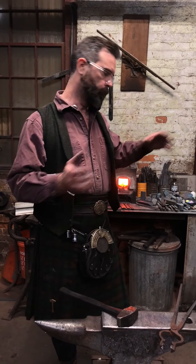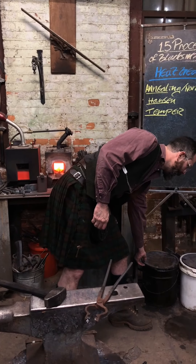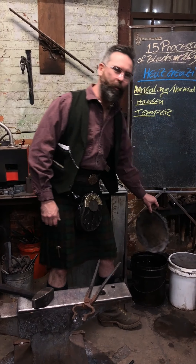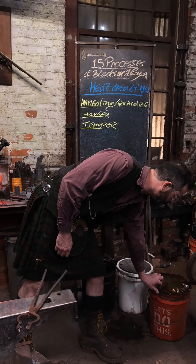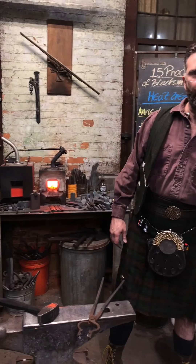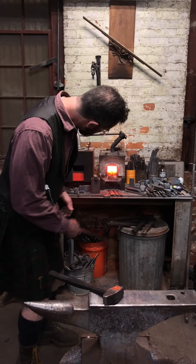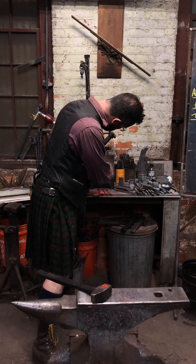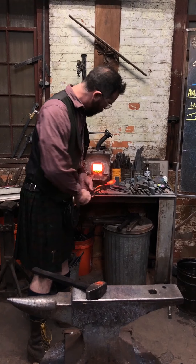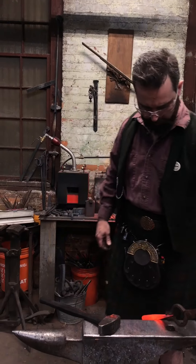I've got my bucket of oil down here. Here's a little warning from personal experience: make sure your water bucket is well out of the way or at least covered so that you don't have any surprising moments and drop a perfectly good piece of tool steel into a bucket of water and ruin it.